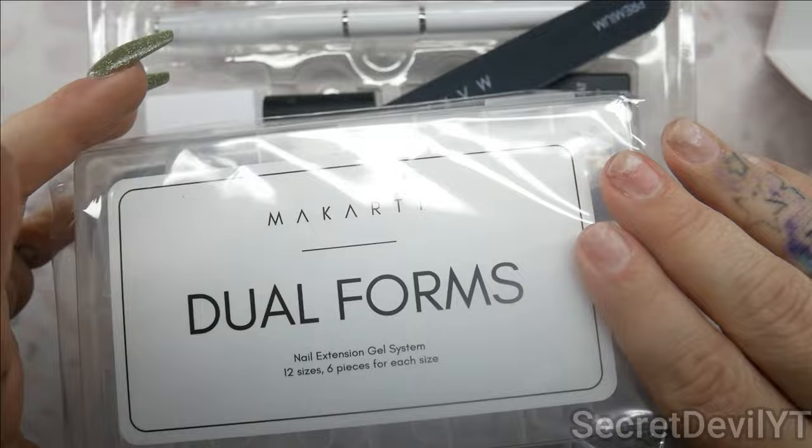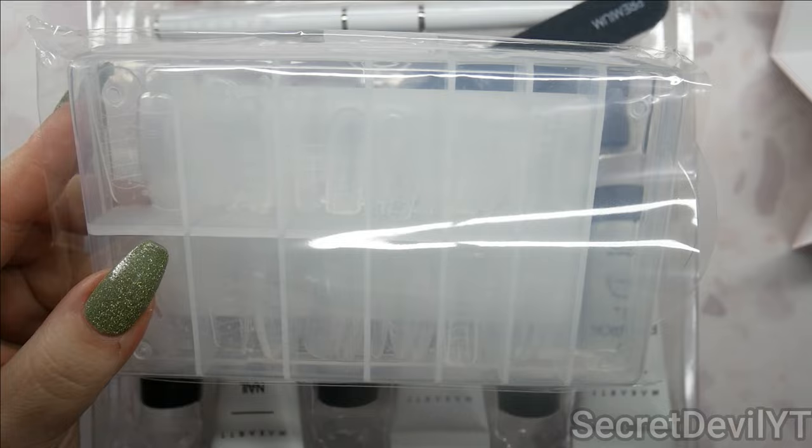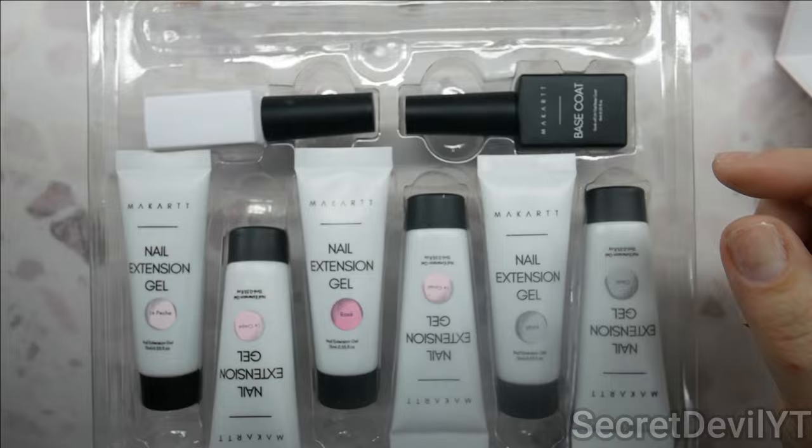What's under here? Dual forms! They're the curved kind that I don't usually use. Actually, it looks like there's some of both — some curved ones and some straight ones. That's really great; usually they don't give you a choice, so I think that was a considerate decision. Thank you, My Cart. But these are not the ones I'm gonna be using today.